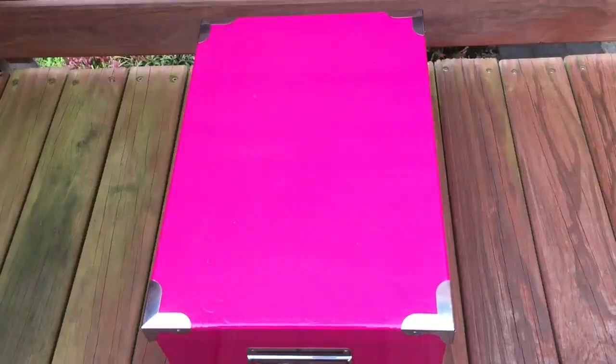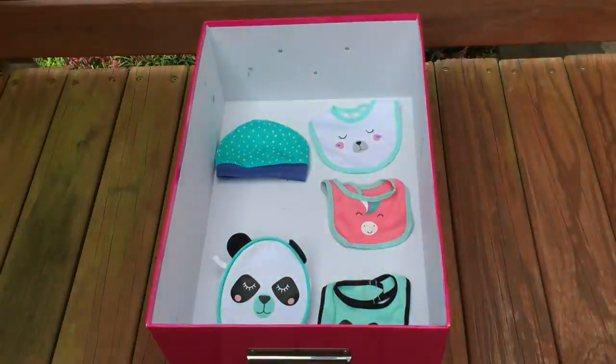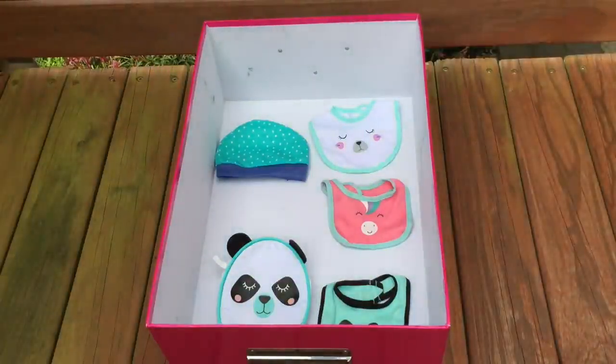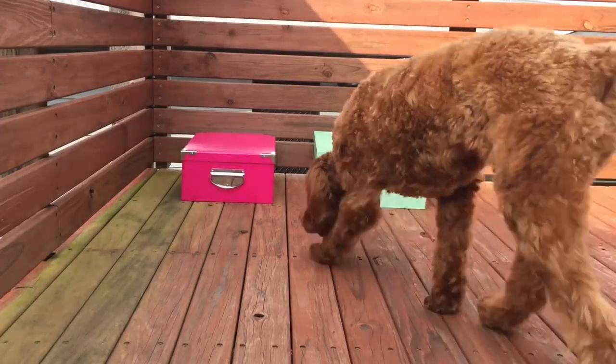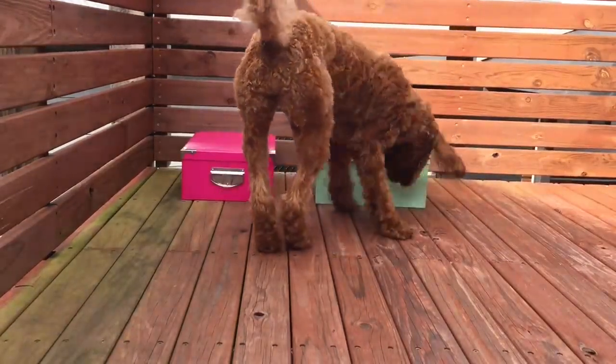The pink box has pretty similar items but styled differently. There's a total of three bibs: one is themed to a bear, the middle one is themed to a unicorn, and the last one is themed to a panda, which matches the panda bag. We also have a blue hat on the other side of the box. I replaced the dog food in front of both boxes and Phoebe has gone to the pink box first.